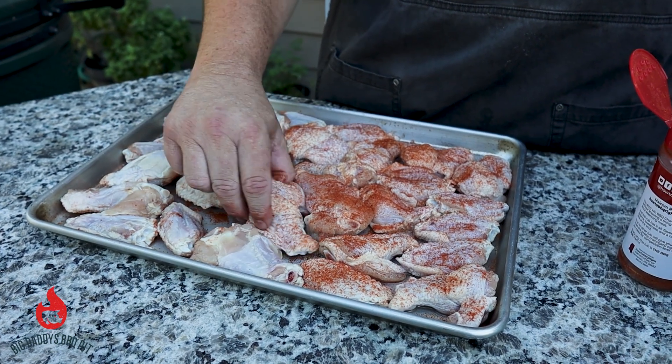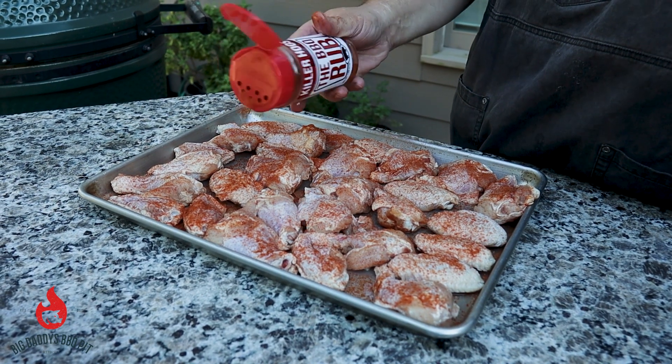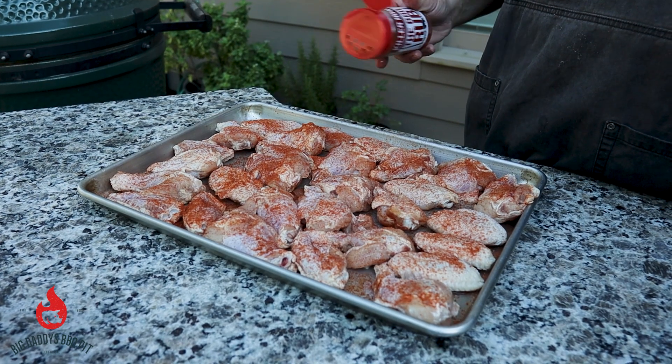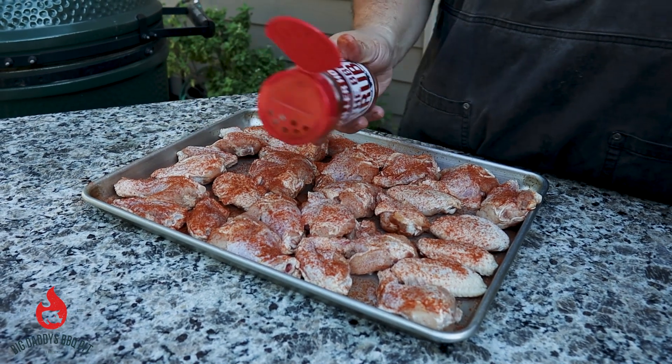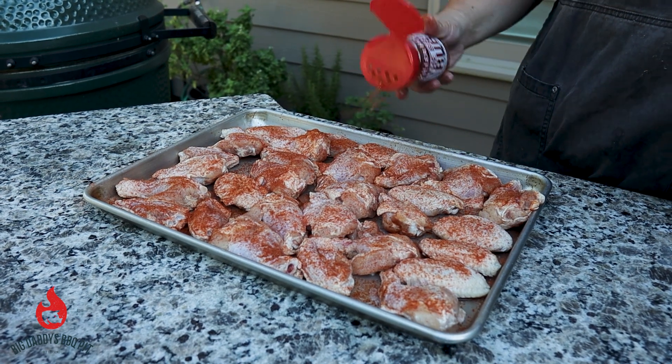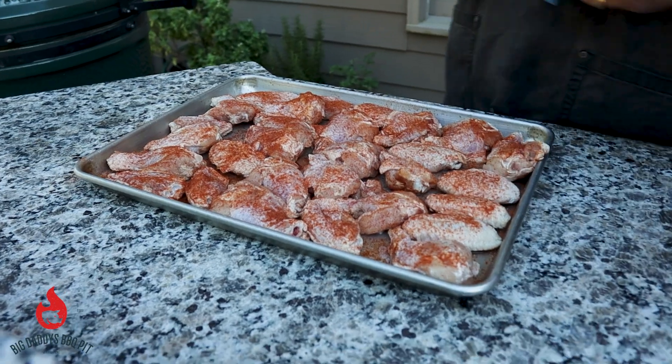It's not going to be a real heavy smoke. We're going to do a Mississippi white sauce from Killer Hogs, a traditional buffalo, and then a honey mustard buffalo as well. So we're going to have three different flavors. I'm going to go ahead and get these on the Rec Tec.